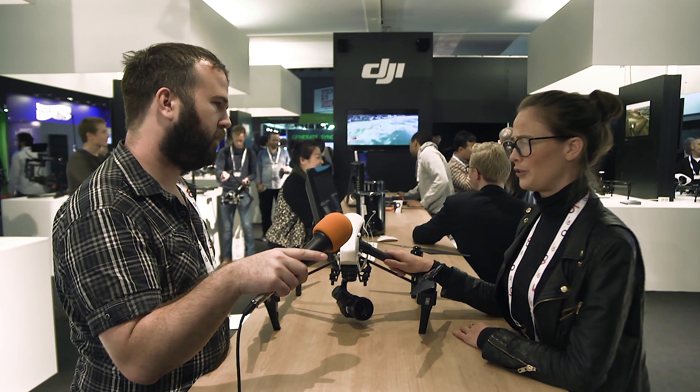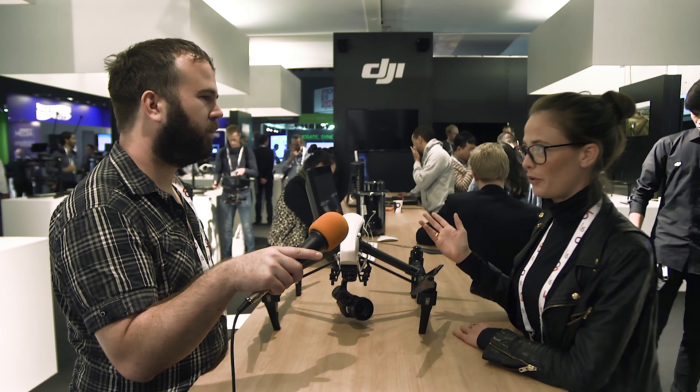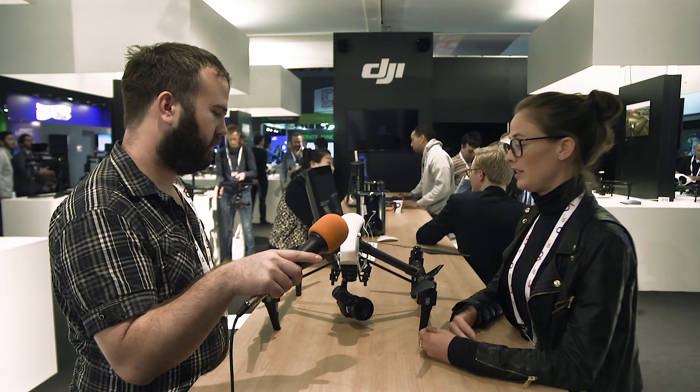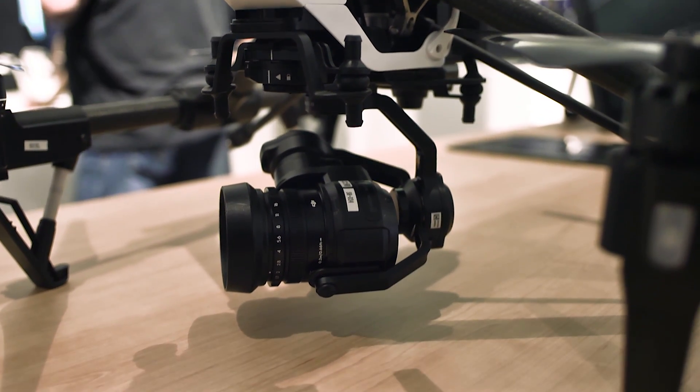It's a very powerful tool — it goes up to 80 kilometers an hour. A lot of professionals use it for shooting sports scenes; if you want to get really close to racing cars, this is your perfect unit. It's steady, powerful and shoots beautiful pictures with the new camera. With the X3 camera the price is 3,100 euros. Bundled with the new camera it's 5,000 euros. We will start shipping the Zenmuse X5 Pro by the end of this month, and the X5 RAW will ship by the end of this year.